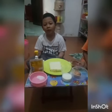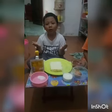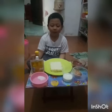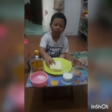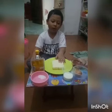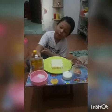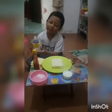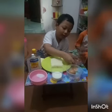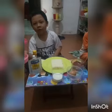Assalamualaikum. Hello friends. Today I will show you how to make a sandwich toast with beef and cheese. The ingredients are: a slice of white bread, cheese, sauce, mayonnaise, milk, egg, beef, and a pinch of salt.